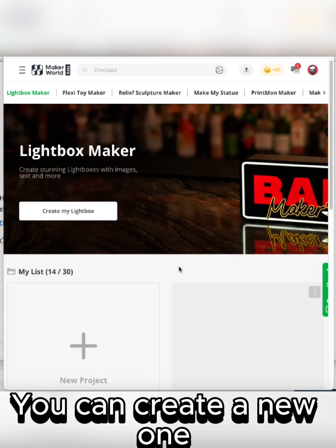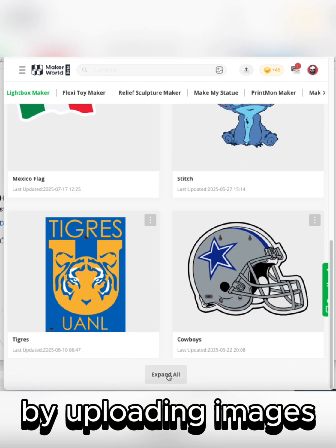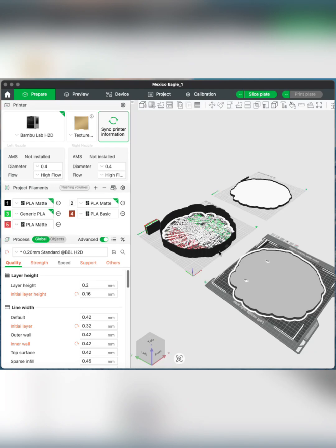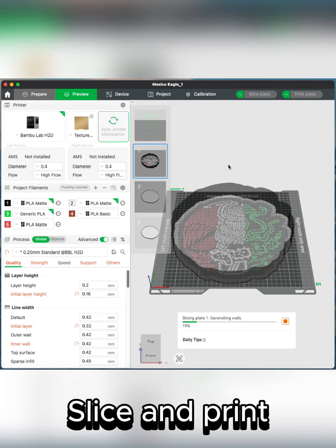You can create a new one by uploading images. Edit the image, then export it to slicer. Add the negative part for the connector, then slice and print.